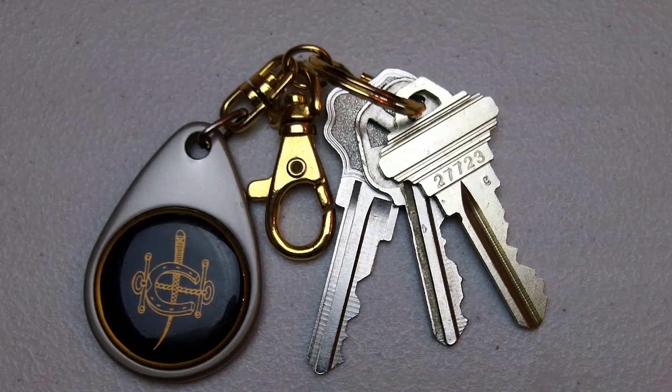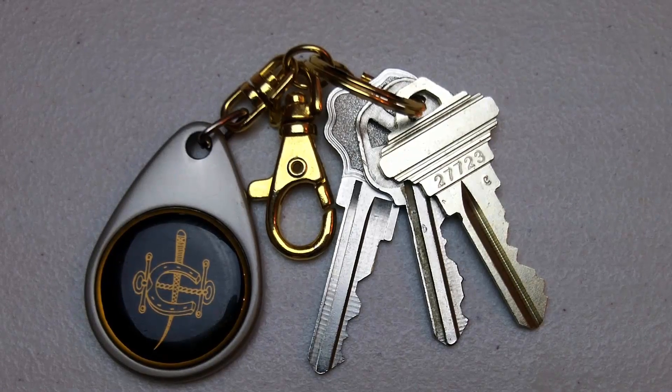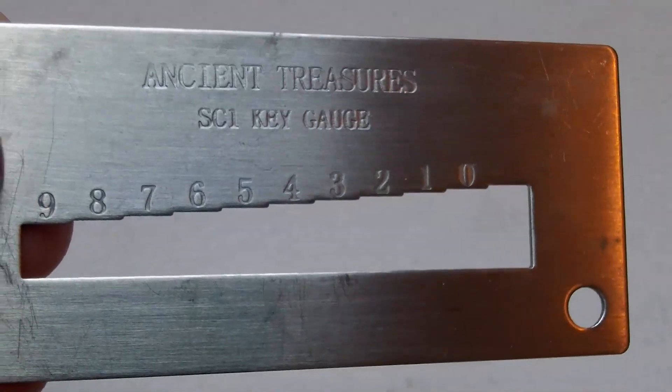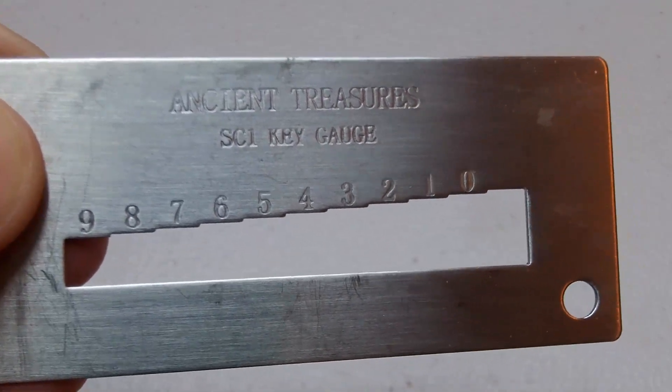You can use a grinder to remove the code, or take the key to a hardware store or a locksmith and they can make a new key for you that does not have a code stamped on it. Now you know what a key gauge is and how to use it. Most importantly, never leave your keys unattended.